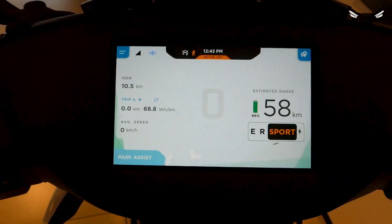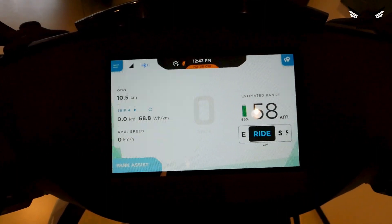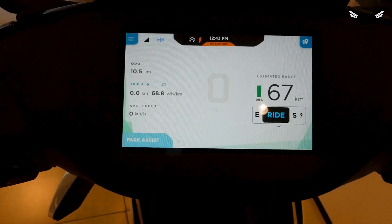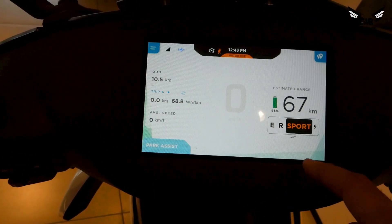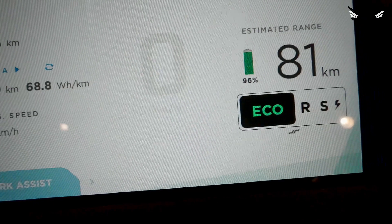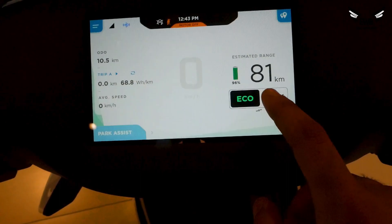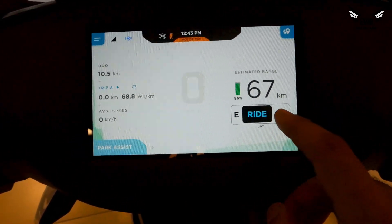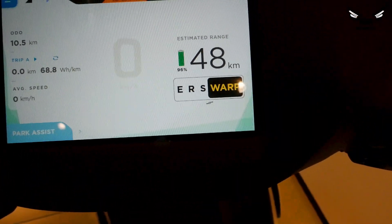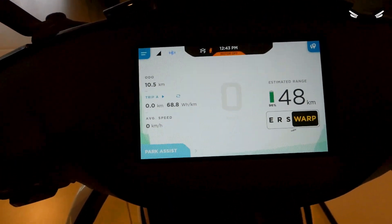There is sport mode which is a little bit less power, but still very punchy and has a nice feel to it. Then you have ride mode, which is a step below sport, and your range of kilometers will increase. In eco mode with 96% battery, the estimated range is 81 kilometers. Ride mode gives 67 kilometers, sport mode 58 kilometers, and warp mode 48 kilometers — so as power increases, the estimated range decreases.